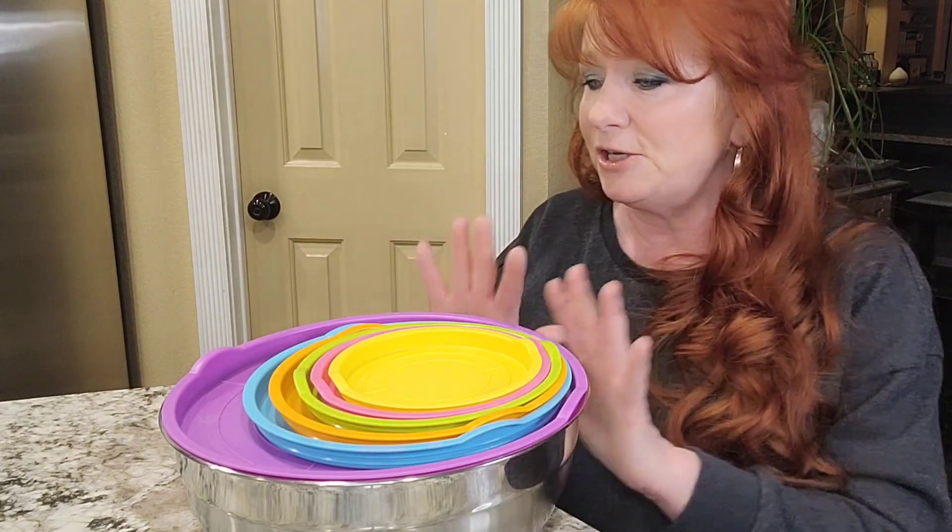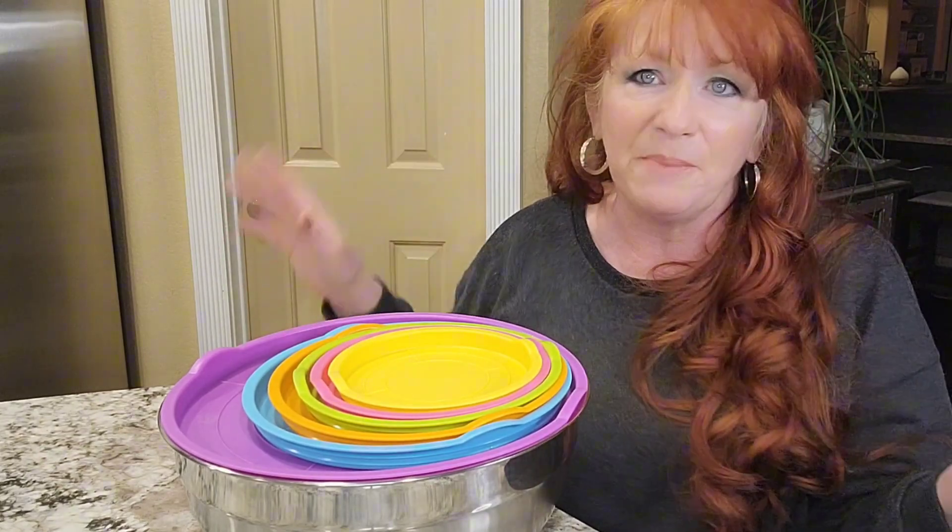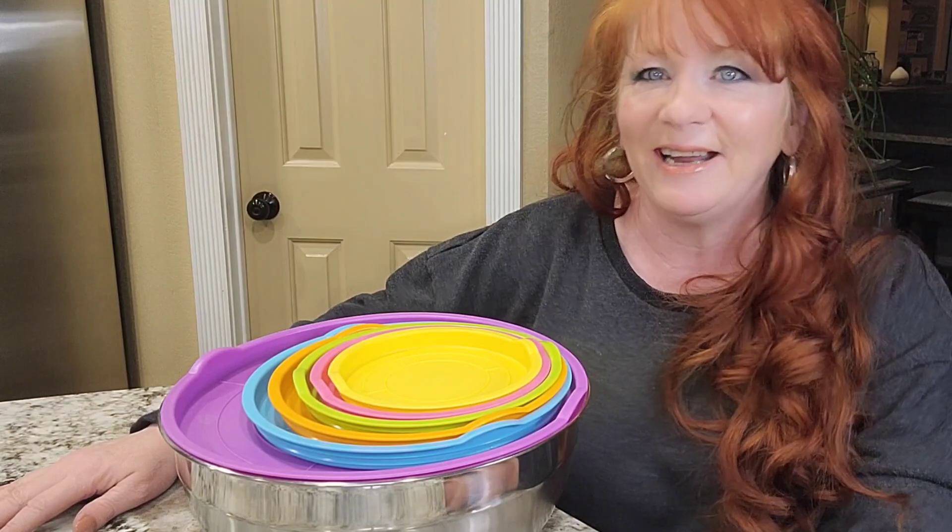You definitely want to get a set for yourself and some as gifts, because everyone loves the colors. I had this on my counter and people were noticing it — they wanted to know where I got it. So definitely check it out.